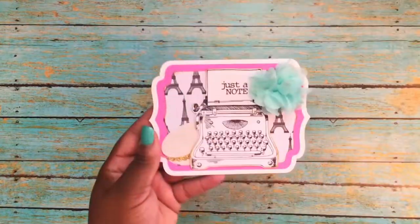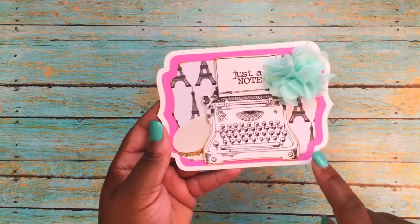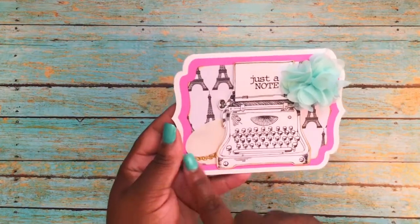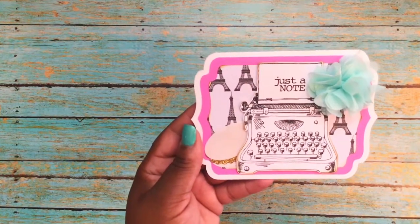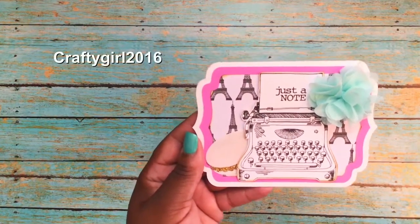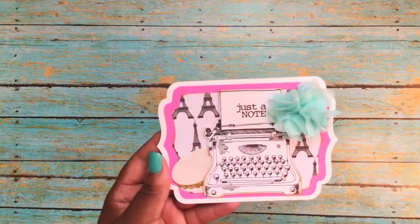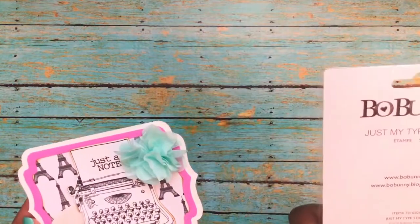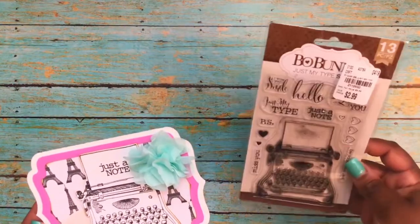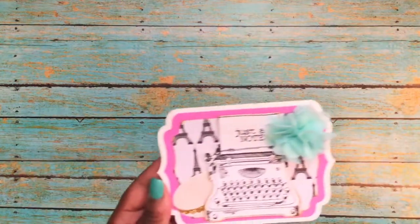Here is the card that I created. I got this off my Silhouette. I did a layering of the paper and some pink cardstock. This is a macaron that I got in some happy mail from Stephanie — she is CraftyGirl2016 on Instagram. Here's some more of that trim. The typewriter and 'just a note' came from this Bow Bunny stamp I recently hauled from Tuesday Morning, and this one is called Just My Type stamp.